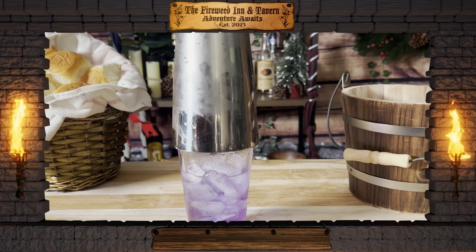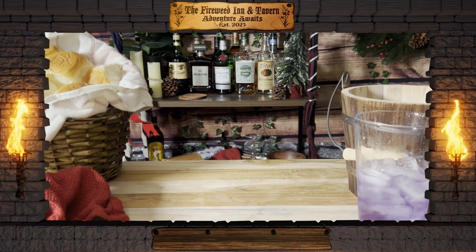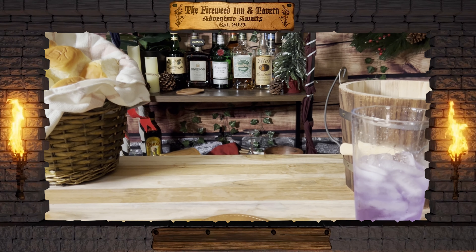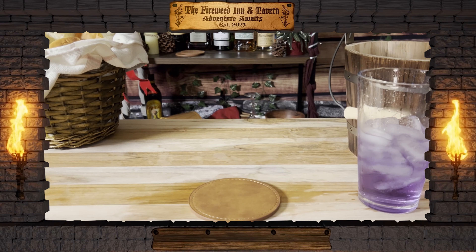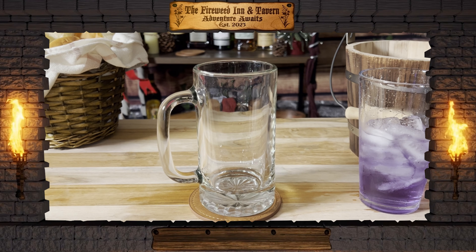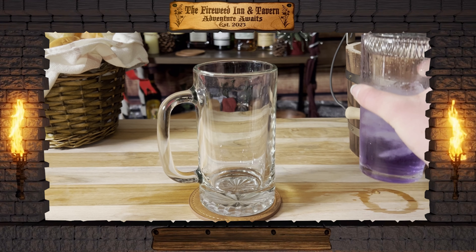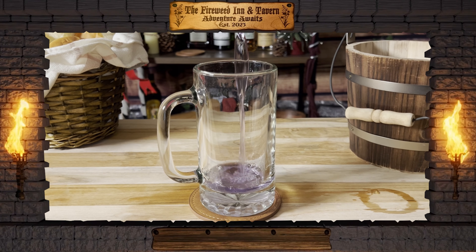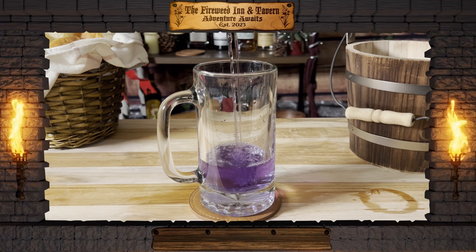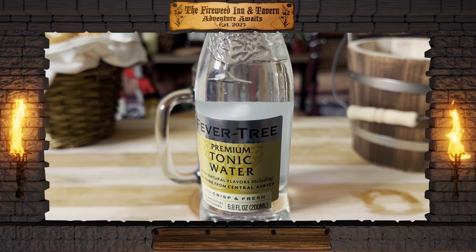Give it a good shake. Using our Hawthorne strainer, we'll strain our drink into our glass. To our glass, we'll add four ounces of tonic water.